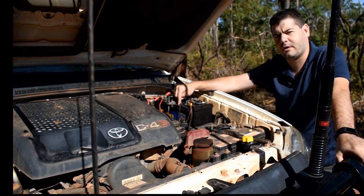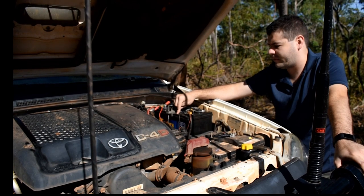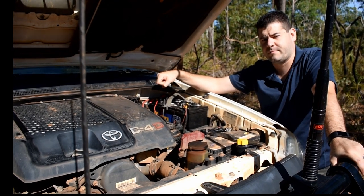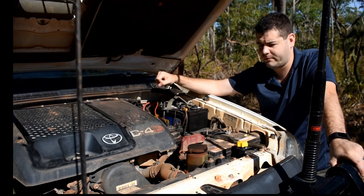In the event that we do need to charge, we've got a King's solar blanket that we can plug straight into the battery management system or onto the battery itself to give us a bit of extra juice while we're out camping.